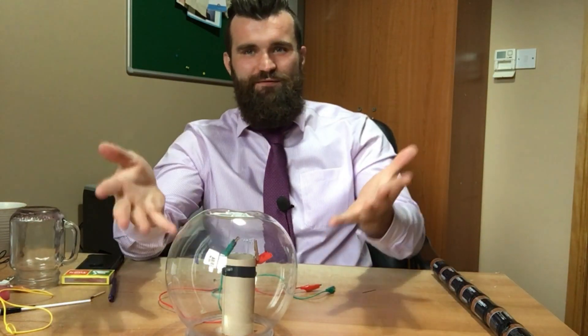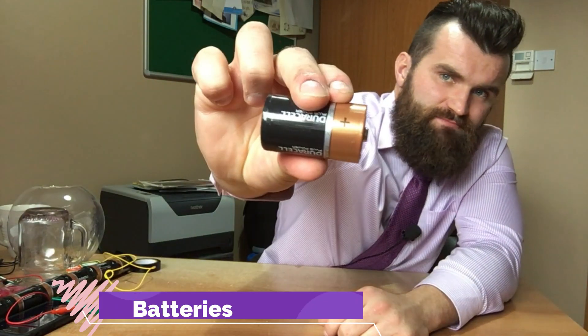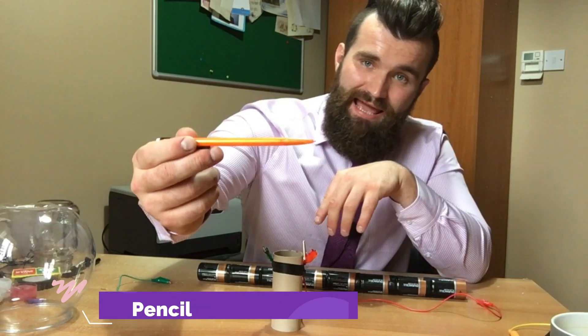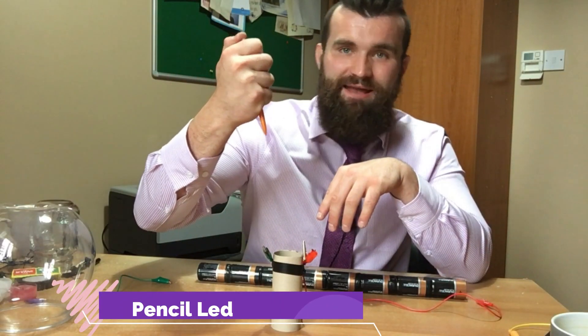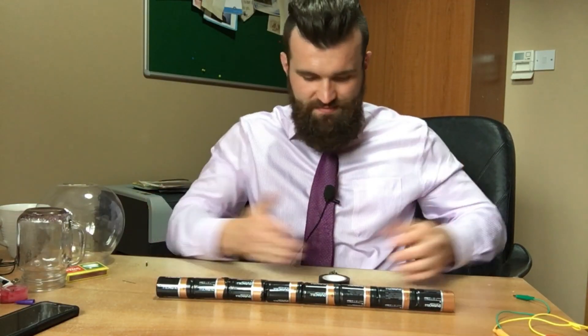And behold, the vacuum bulb has been created! So now I'm going to try and create my own light bulb using these batteries, some crocodile clips, this insulating tape, the lead out of one of these pencil-pen things, and a glass jar.